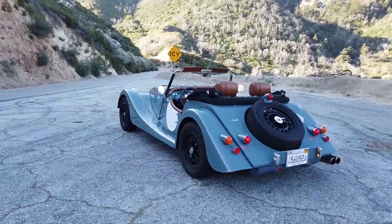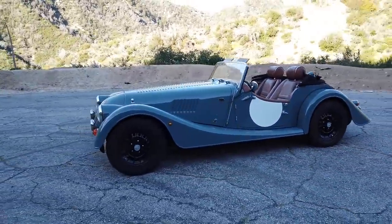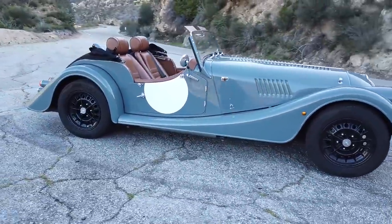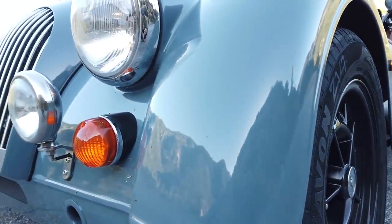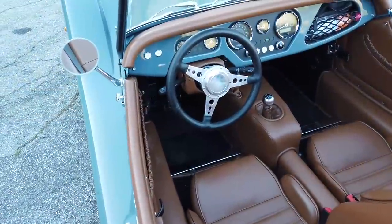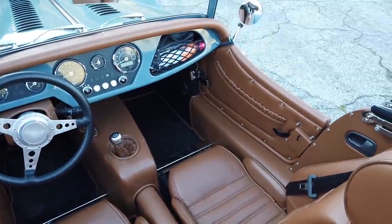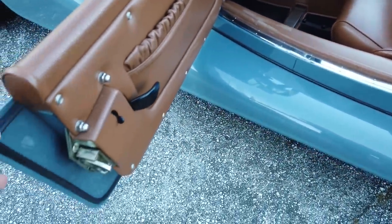This is the 70th anniversary of the Plus 4. If you go back to pictures from 1950 when this thing first came out, it's not so different than now. Pictures from the late 60s onward look almost identical to this. The interior, gauges, and wheels are the easiest ways to tell a brand new one from one from 20 or 30 years ago. They built them from 1950 through '69, again from 1985 to 2000, and again from 2005 to 2020.